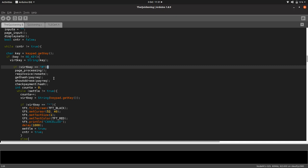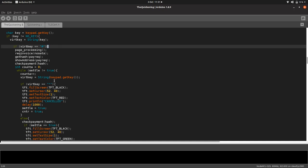If it's a hashtag, it means someone has inputted an amount and pressed hashtag, and it will go and generate the invoice. Once the invoice has been generated and displayed: request invoice, get hash, show address, check payment. These are all functions we've got further down in the code.